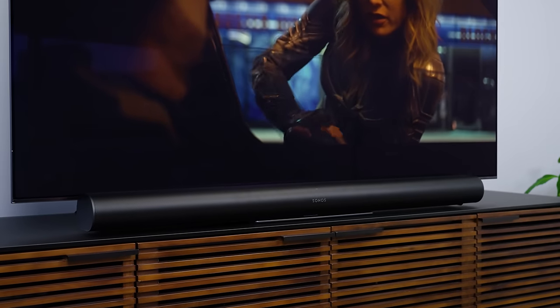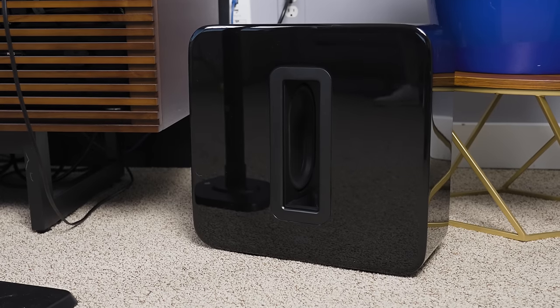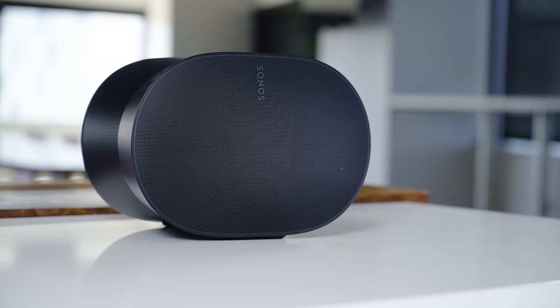But I wanted to do something a little different. I wanted to check out the Era 300 for myself, sure, but what I really wanted to do was add them as surround speakers in conjunction with a Sonos Arc Dolby Atmos soundbar and a Sonos Sub to see what the ultimate Sonos home theater would sound like. Not a lot of takes out there on YouTube for such a setup, surprisingly. Well, that was the plan anyway, and I will be doing that here.